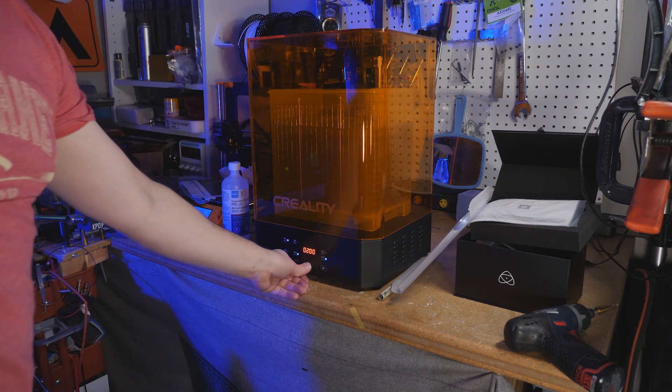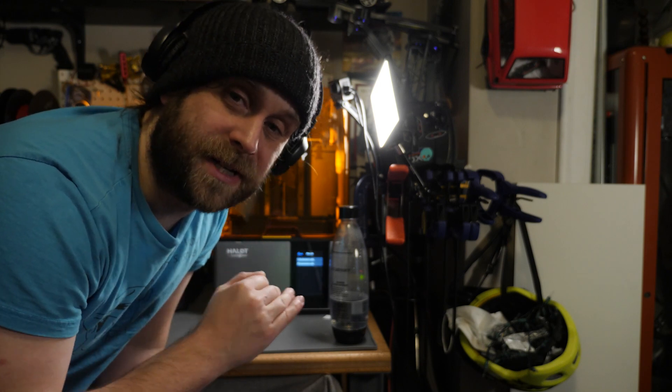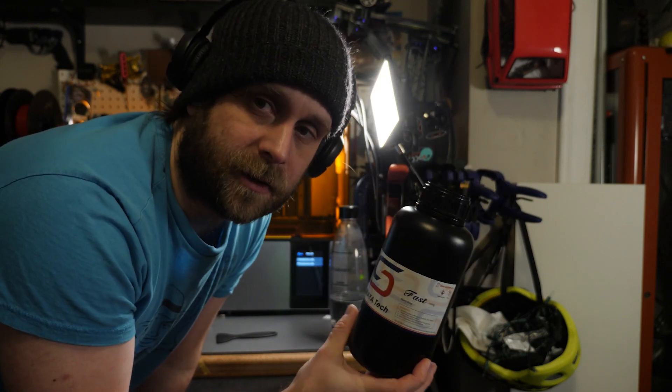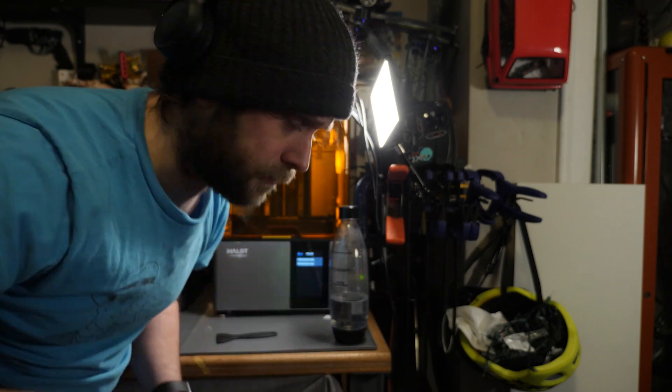And it's printing at 0.01 millimeters per layer. So it just finished printing. It stinks like crazy in here. This Soraya Tech resin is supposed to be low odor, but it has just stunk up the whole house and Paul is pissed. If you're going to get a resin printer, just remember these are chemicals you're using, so it does stink pretty badly. But what came out of this printer is pretty incredible — let's check it out.